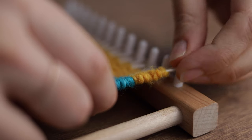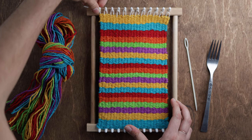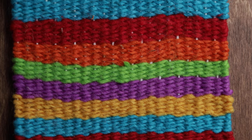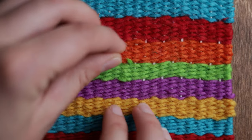Now go ahead and pull your tapestry off of the loom. And if there's a little bit of warp yarn showing, just use your fingers to spread your rows out until you've covered it up.